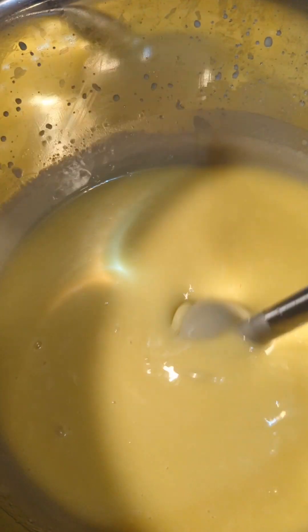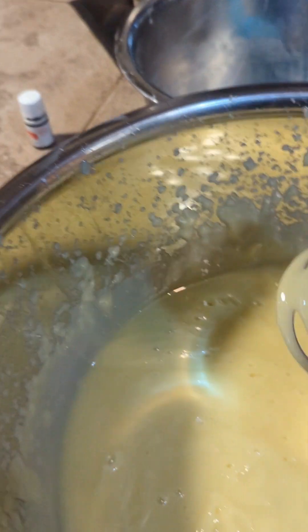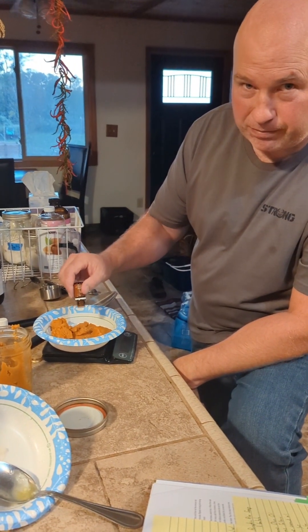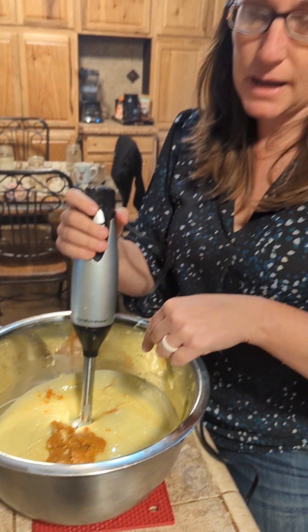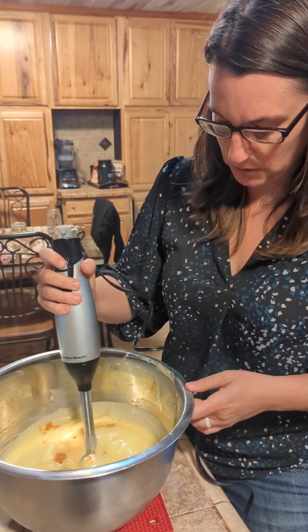We've been doing this for a little while — you can see it starting to thicken up, so it won't be much longer. Now we are down to trace. We've got the essential oils and pumpkin added, so now we're going to immersion blend it in to get it all mixed up.